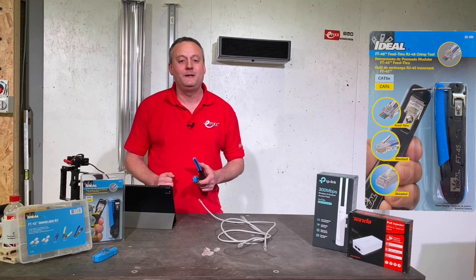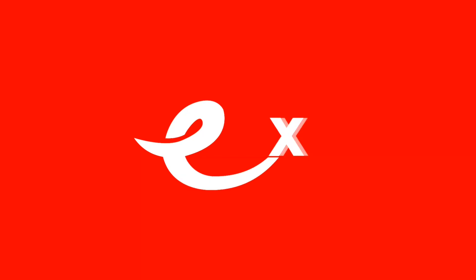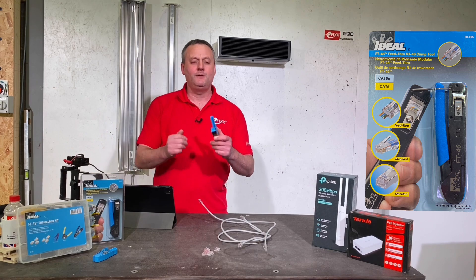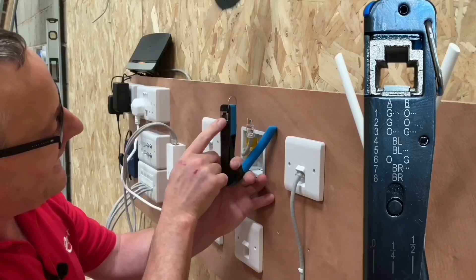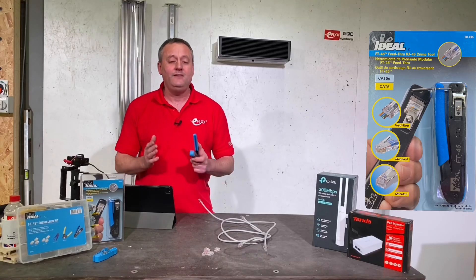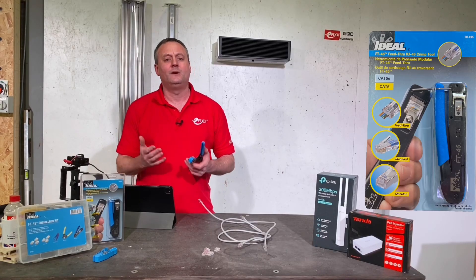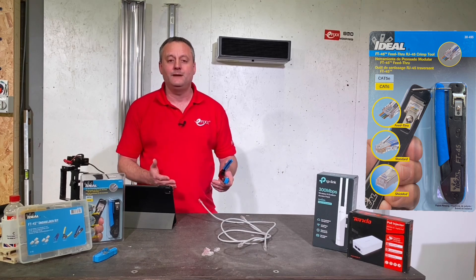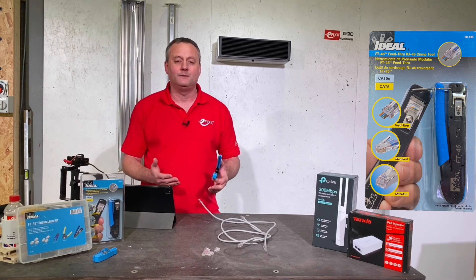Today I'm going to look at the FT45 crimping tool from Ideal Industries. The keen-eyed amongst you might think you've already seen that on the channel, and you would be right — we used it in our home networking series of videos. In those videos we tried to suggest to electricians wiring domestic dwellings that pulling Cat5 or Cat6 cables in and creating a home networking system was a great upsell.